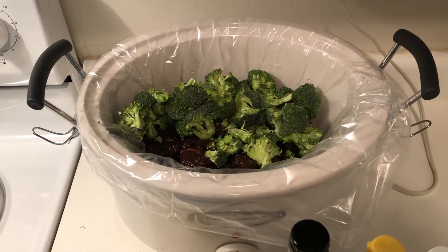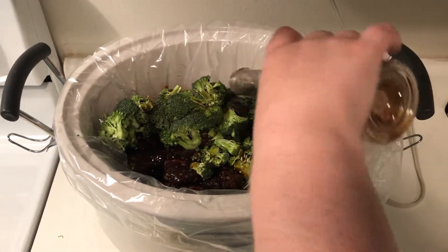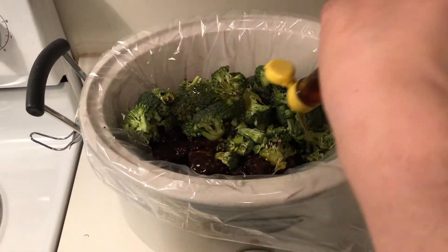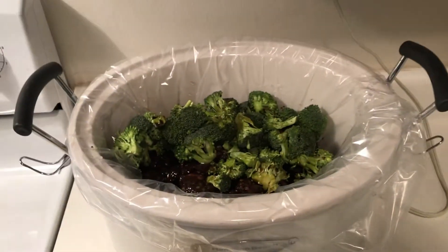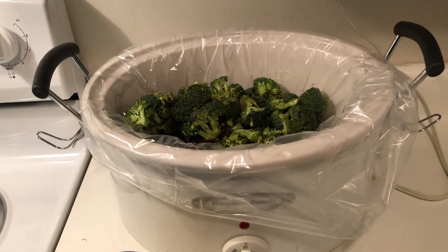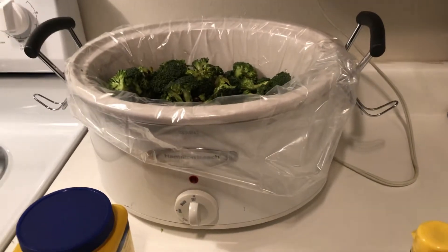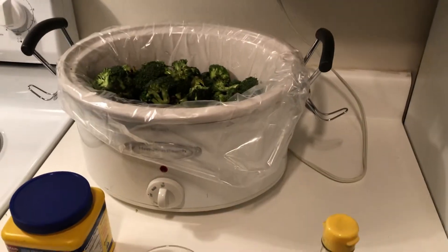Use about half of a 10-ounce can of beef broth, then add about two cups of low-sodium soy sauce. Next is your sesame oil — there was about two tablespoons in the bottle. Then add your minced garlic; you can add as much or as little as you want since you've already marinated the beef in garlic.